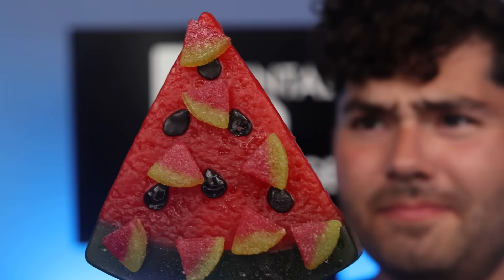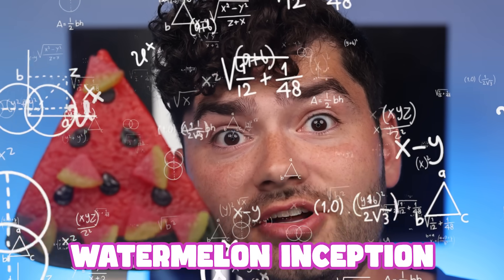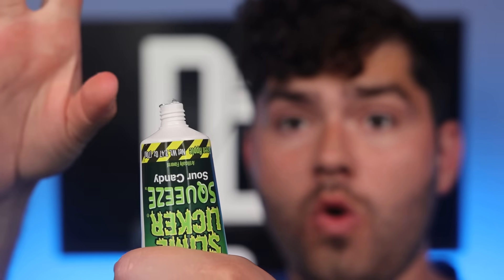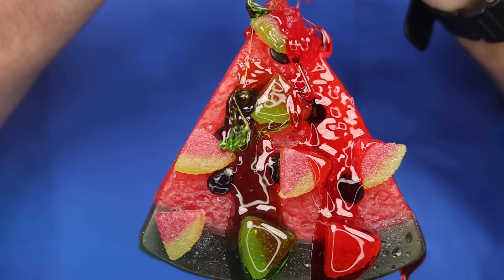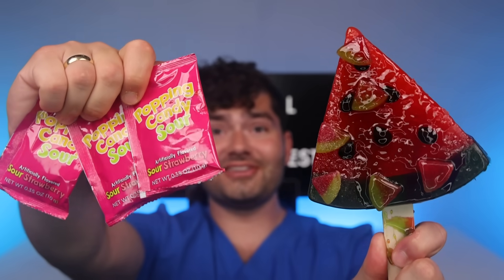Refresh. Gummy watermelon. Watermelon Joyride made by Ryan Trahan — it's a massive watermelon with baby watermelons on top. It's a watermelon inception. Watermelon sour ooze tubes. Backglom. Watermelon sour spray. And now for the final touch, watermelon poppin' candy. And here it is — our final creation of sour poppin' watermelon candy.